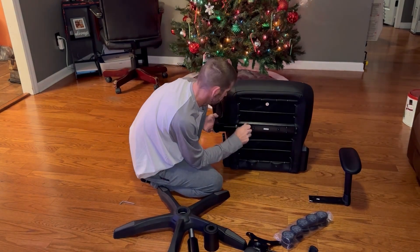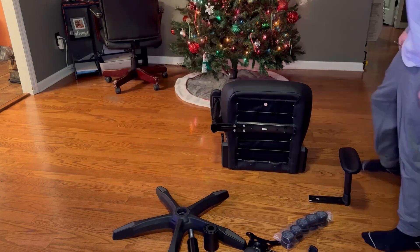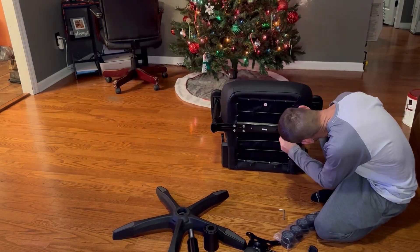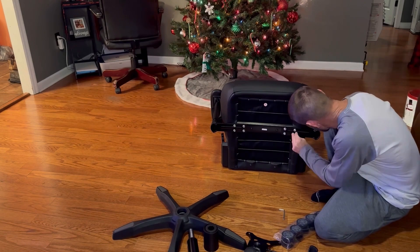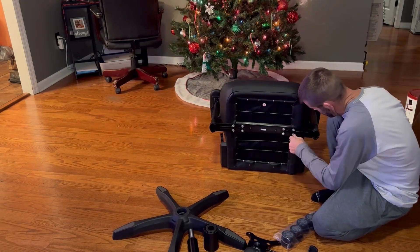The armrest looks like it's still, but it's padded and firm, so it has plenty of support. It's the best of both worlds. When you bolt these armrests on with four bolts through almost quarter inch steel plate, these armrests aren't going anywhere.